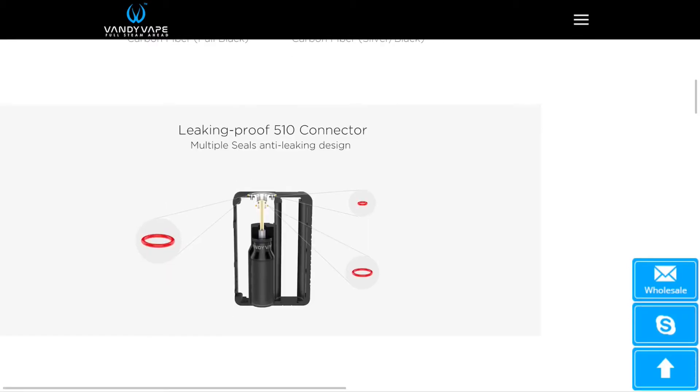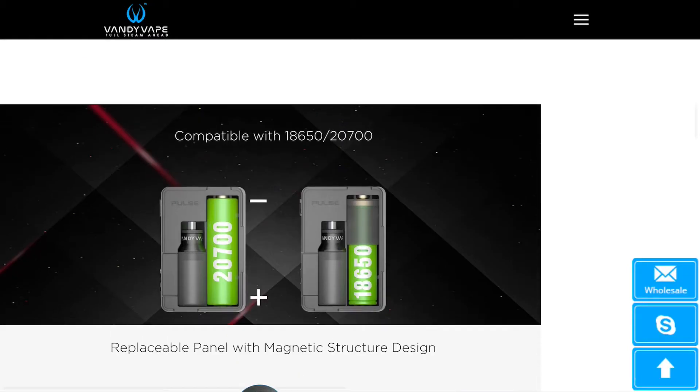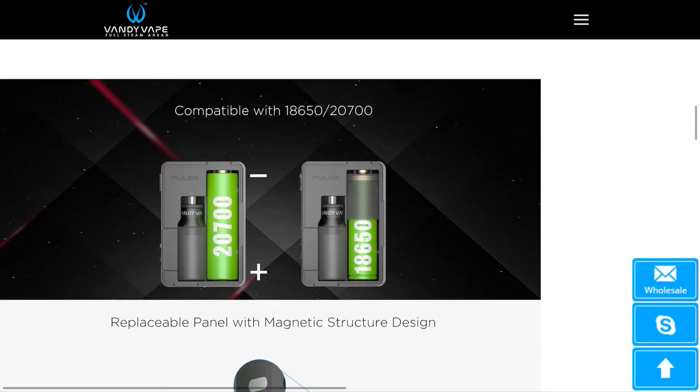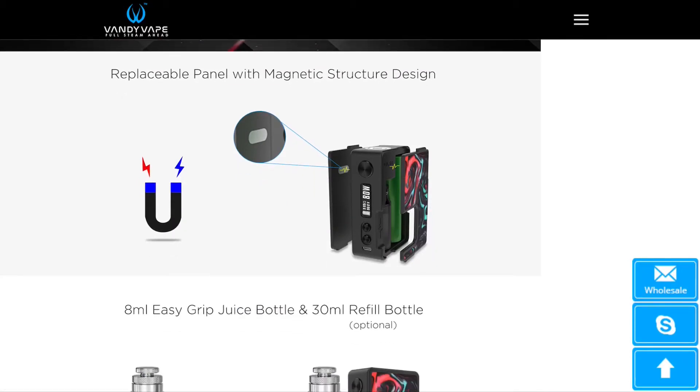Looking further down, they've got a leak-proof 510 connector, and it looks like they've added O-rings to stop any leakage coming through the 510. The device is going to be 21700-compatible and 18650-compatible with a sleeve — the same as the current Pulse that does both kinds of batteries. The front and back panels do come off and they're held in place by strip magnets, as opposed to the dot magnets used on the original Pulse.